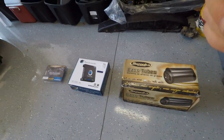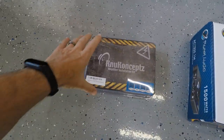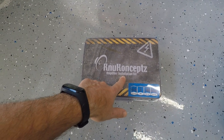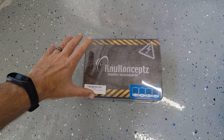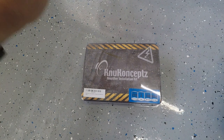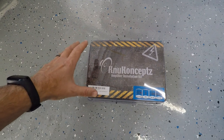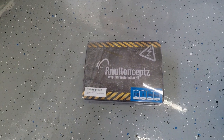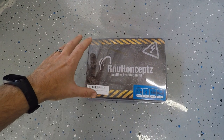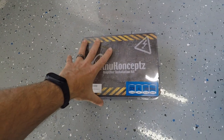Here's what we're installing: a subwoofer, an amplifier, and a wiring kit for the amp. This is a Kunu Concepts kit — there are a ton of different amp kits you can purchase whether from Amazon, Sonic Electronix, Crutchfield, or eBay. You can get them as cheap as $17 or as expensive as $100. I spent a little extra because wiring is really important — this one was $40 off Amazon.